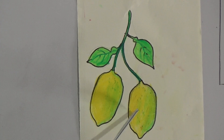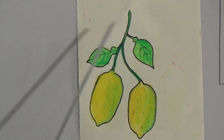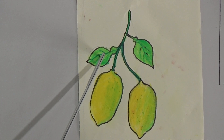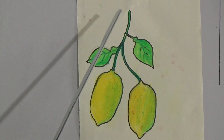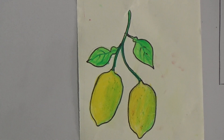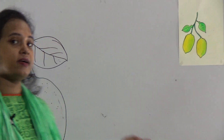Then in the middle I mixed the colors — light green and light yellow again. For the two leaves I used two colors: deep green and light green. First I used light green, then deep green, and on the stem I used deep green. So dear students, I hope you all have understood how I have colored this picture.